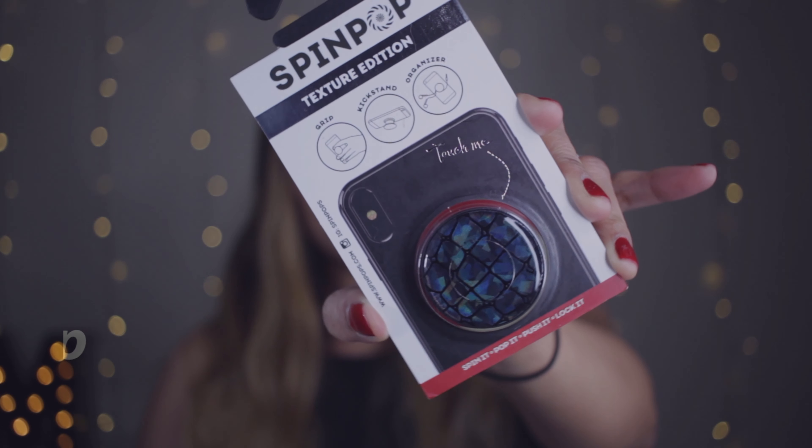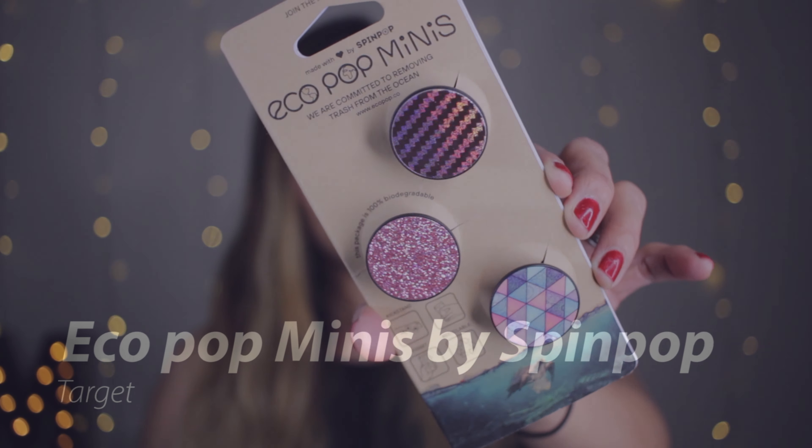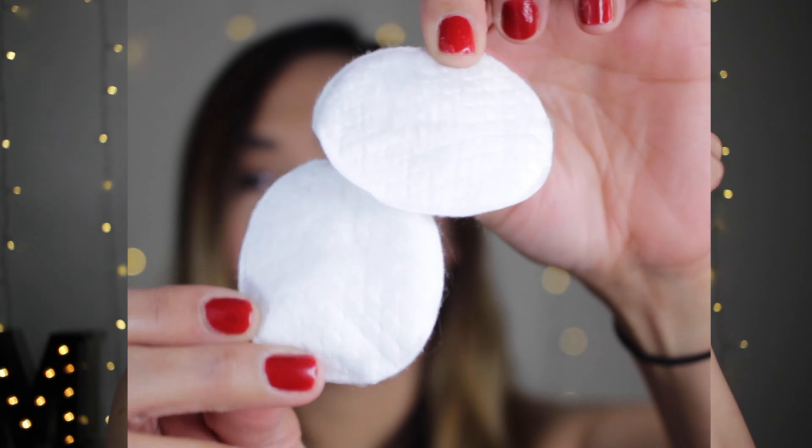What we need is the Spin Pop right here — I got it from Target. And then also our Echo Pop Minis by Spin Pop. And also we got our Smart Battery Case right here, two cotton rounds, and our isopropyl alcohol.